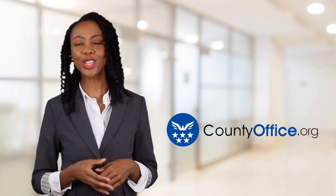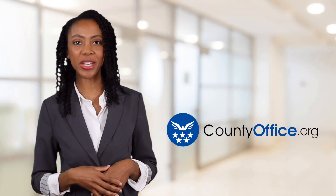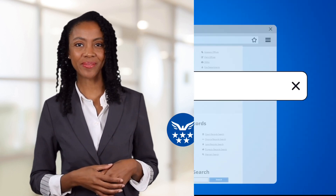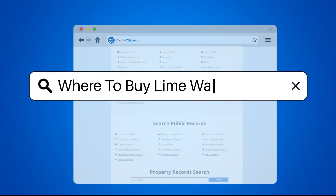Welcome to County Office, your ultimate guide to local government services and public records. Let's get started. Where to buy lime wash paint?